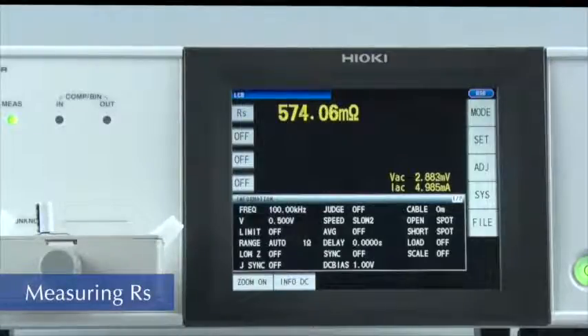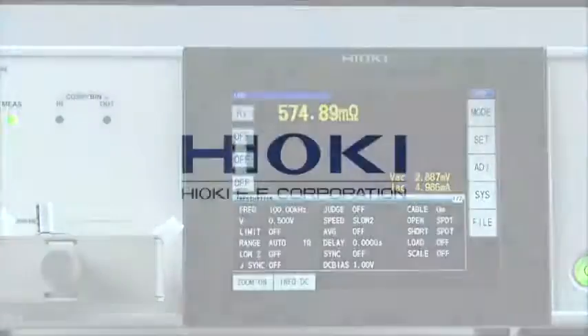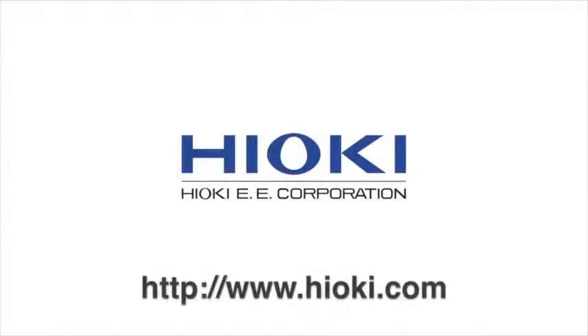As you can see, it is extremely easy to set up a Hioki LCR meter to make multiple measurements. For more information, please visit www.hioki.com.